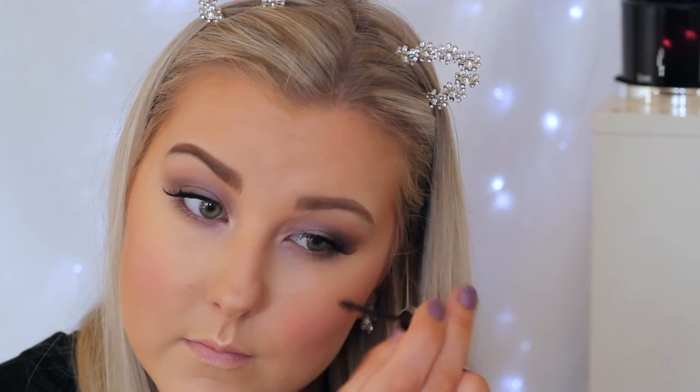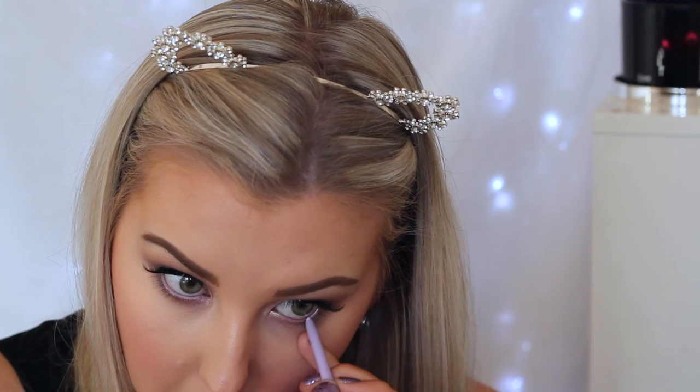I took my Gimme Brow from Benefit to set my eyebrows in place and give them a nice full effect. Then on the waterline I used a Colourpop eyeliner — I forget the name but I'll have it listed down below — in a lilac-y purple shade. It is so beautiful and it really tied the look together.